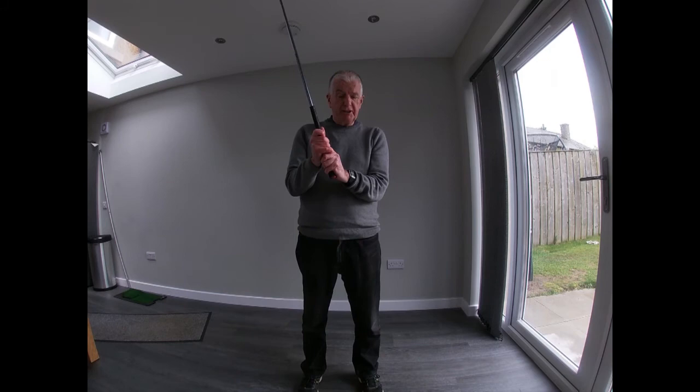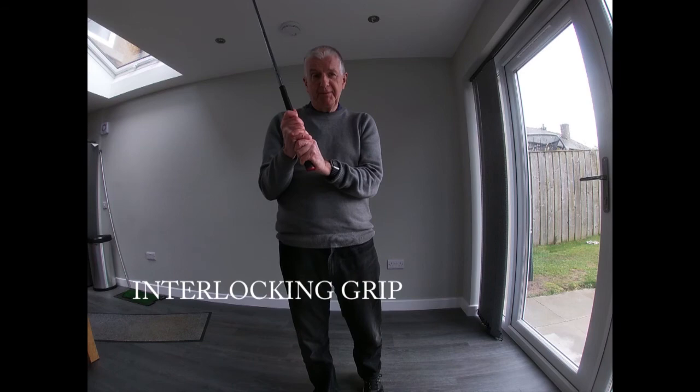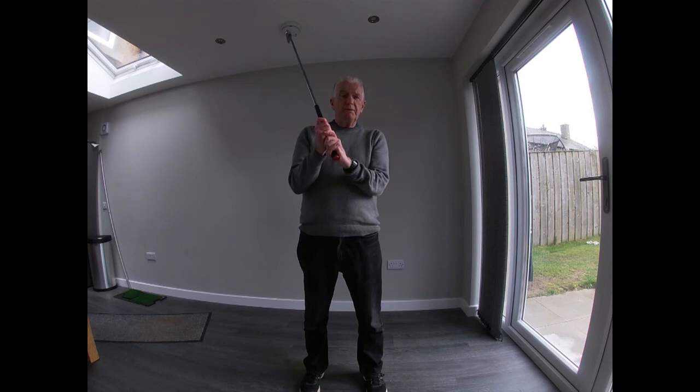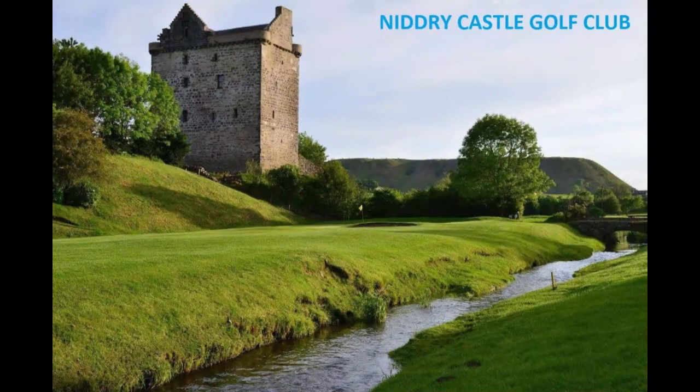However, there is another grip that I think is very good for juniors — just a subtle difference. I'm taking my pinky and my index finger and interlocking them. And guess what this is called? It's called the interlocking grip. You can't take your hands apart if you're using the interlocking grip, and as you can see, I've still got my neutral grip. Some people say they don't like it, but it's used by probably the best two golfers of all time as far as winning trophies — Jack Nicklaus and Tiger Woods. And if it's good enough for them, it's good enough for me.